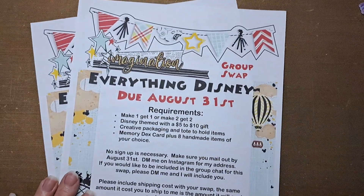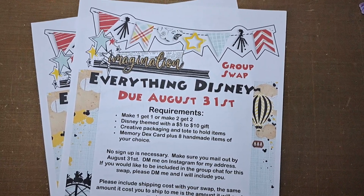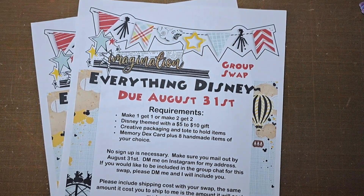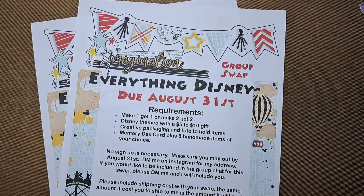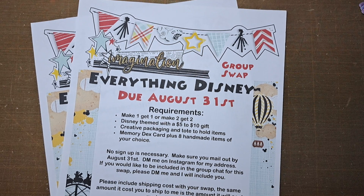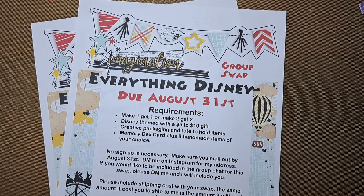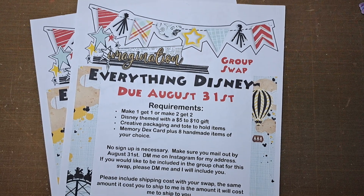Hi everyone, this is Diane. I'm coming on really quick today to answer some questions so everybody will know. For my Everything Disney swap, you do not need to sign up, you do not need to be in the group chat. All you need to do is make sure your swap is to me by August 31st so I can get them all out at the beginning of September, because we are going away in September.